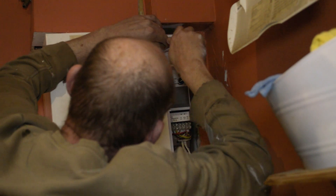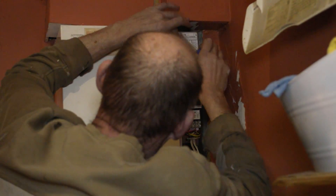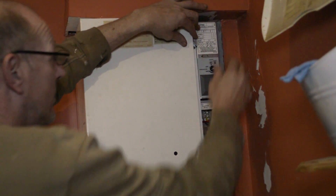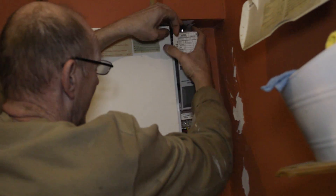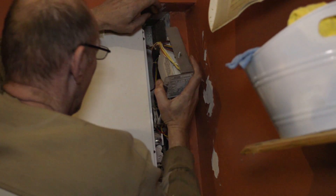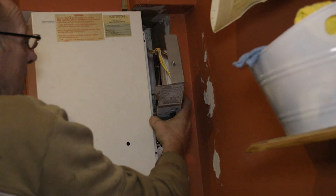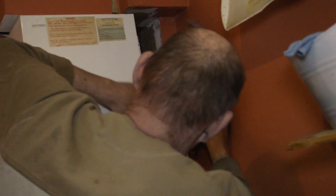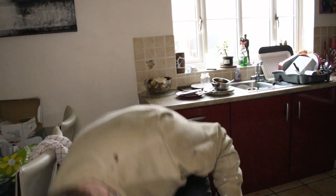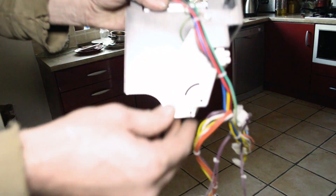When this screw comes out, the whole section here will pull forward. Basically, you've got two little clips which clip on the side of the boiler. On the board there, you've got a pin and an arm.